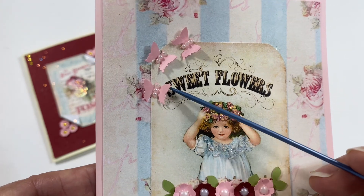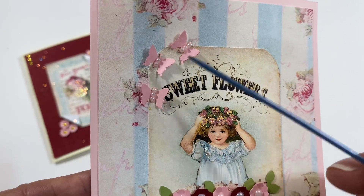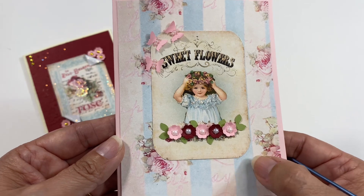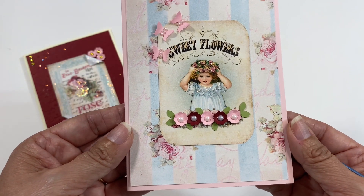I also went on the lace and on the flowers and I put some stickles. Right here I have some butterflies — some little tiny butterflies — and then some little tiny flat back pearls. This one says sweet flowers, and I thought the paper in the back went really well together because it picks up on that blue and the pink.